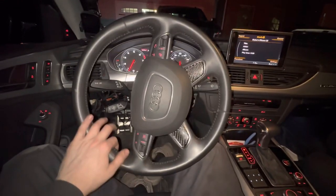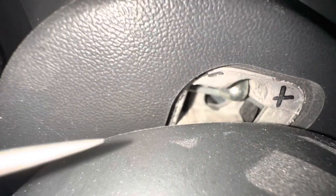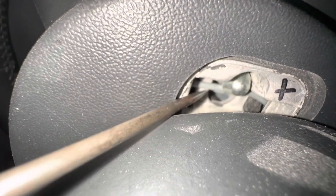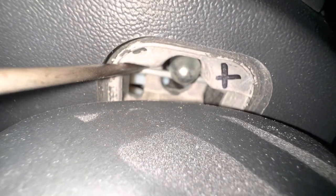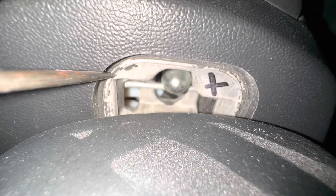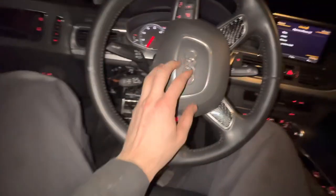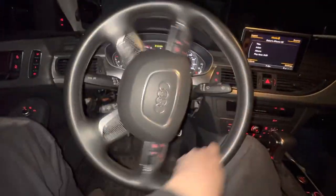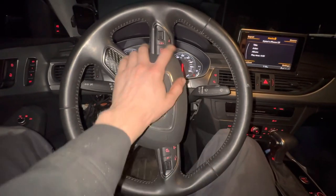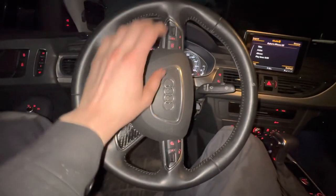To get this steering wheel off, you have to turn the wheel just like that. In here you'll see a small hole with a little bar. What you're going to do is put the pick in and pry down on that metal tab, and at the same time pull on the airbag. Then turn the steering wheel all the way to this side and do the same thing, pulling the whole airbag out.